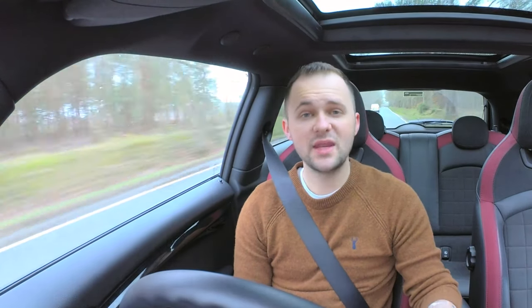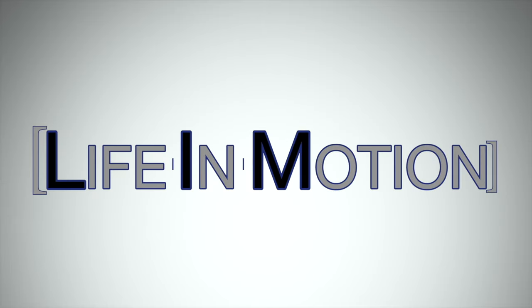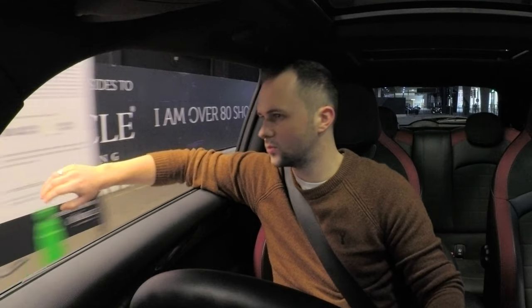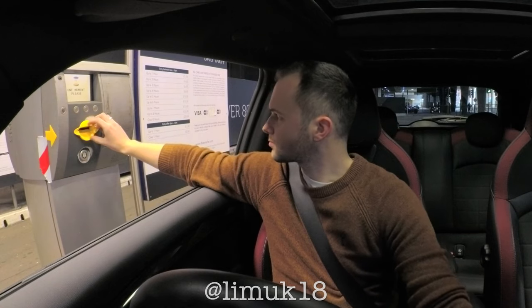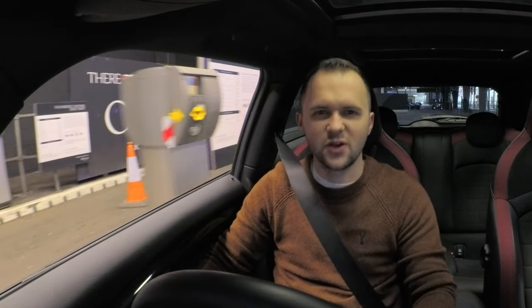This is my honest review of the Mini John Cooper Works. Let's find out.